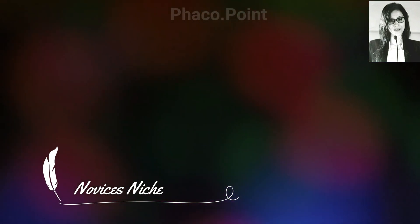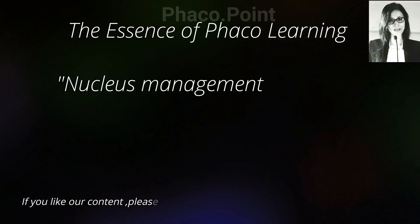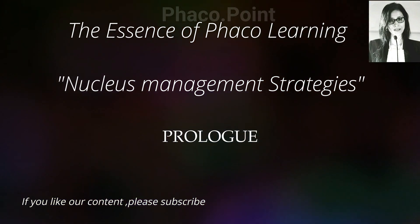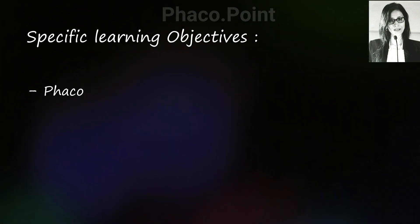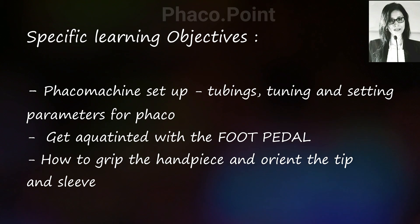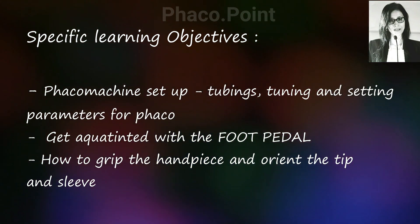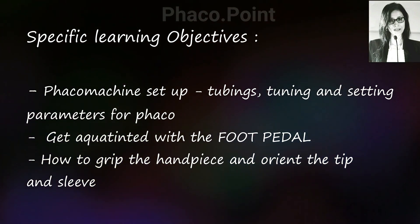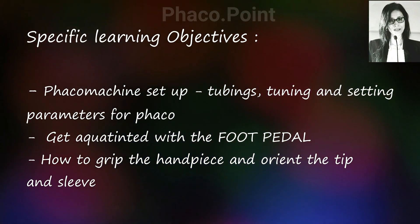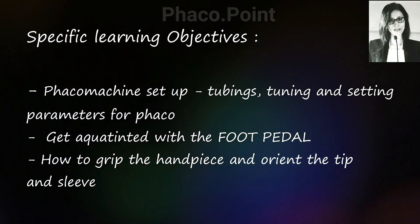This video helps you get started with nuclear emulsification. At the outset it's very important that we understand how to set up the machine, understand what are the power, vacuum and flow settings in your particular console. It's important that you have the engineer at hand for your first few cases, who will help you fine tune the machine setup and the best power modulation, flow and vacuum settings based on the technique you choose for different grades of cataract density. Once you've understood the machine setup and the console, we move to understanding the foot pedal.